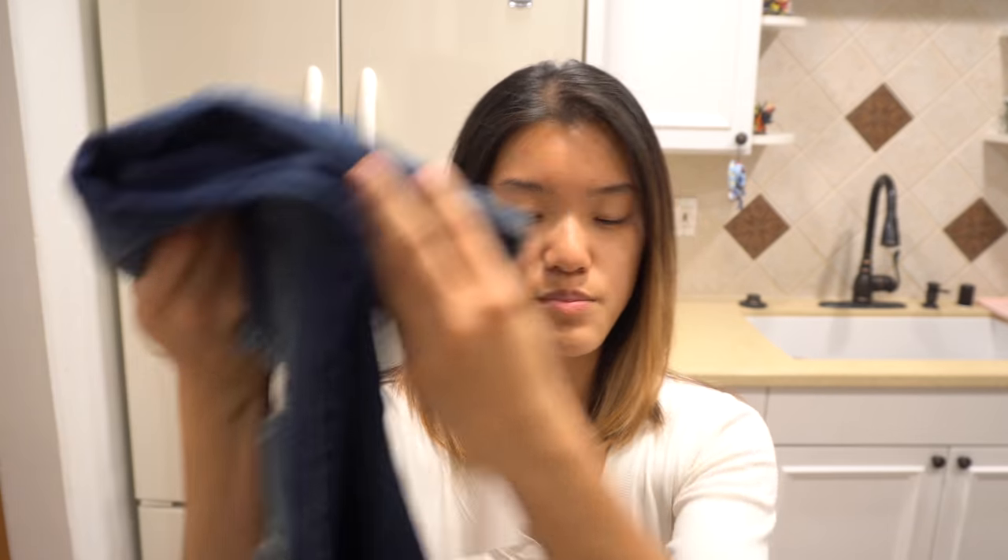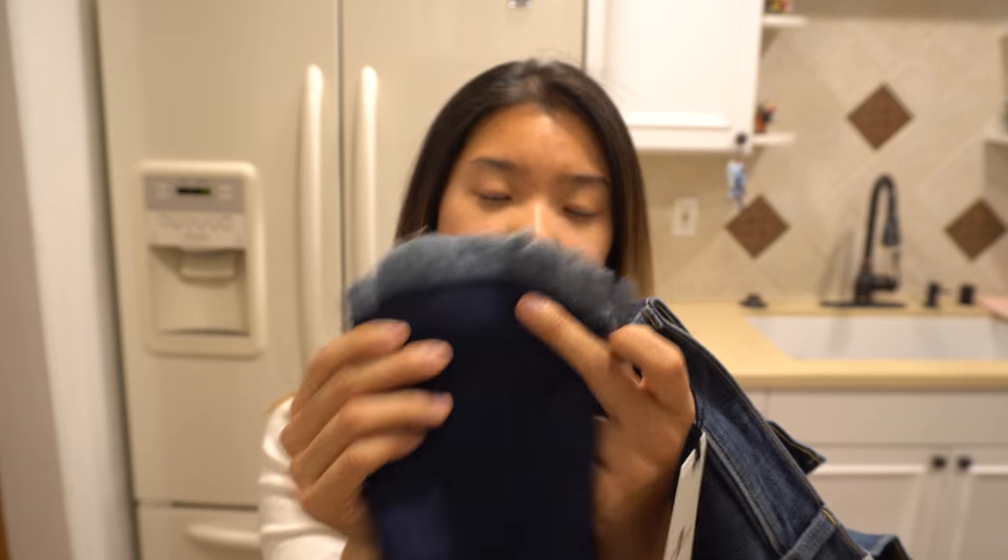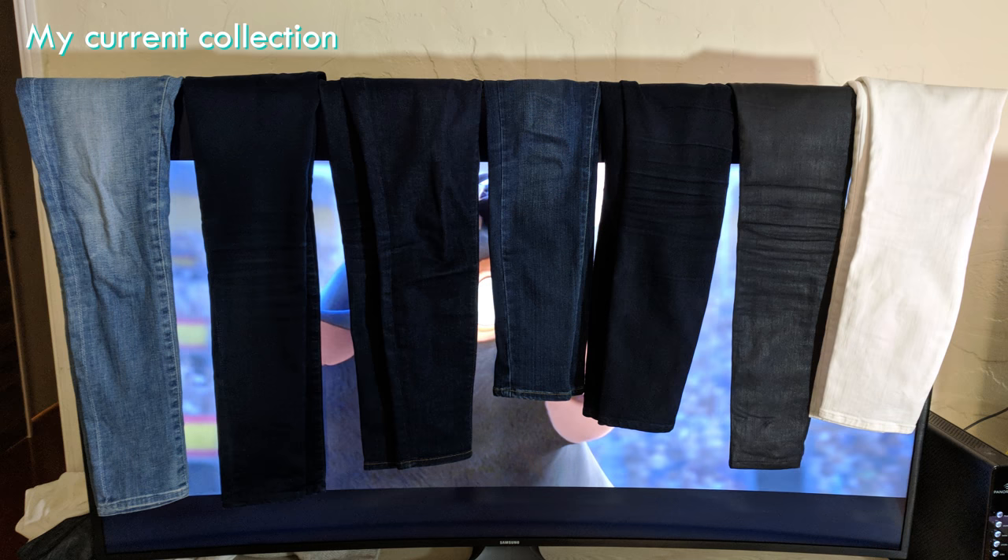The first is a pair of Seven for All Mankind jeans with a distressed look on the front and a raw hem at the bottom, which looks really pretty. I have a lot of the basics — light blue, dark blue, black, white — all solid colors, so having some variation is nice. These fit so nicely with a very stretchy material, and the hem hits right at my ankle. Since I'm so short, most jeans have a 30-inch inseam so I need to get them hemmed, which is annoying.